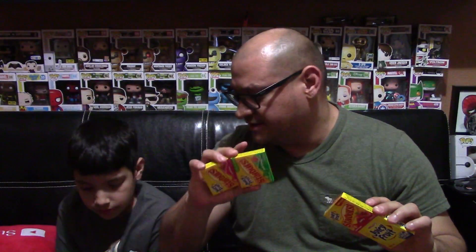Eduardo ranks them: original first, then watermelon, then cherry, then strawberry. Mine is pretty much the same except I'm switching cherry and watermelon. The watermelon didn't have the flavor I thought it was going to have. The cherry did — it was a little medicine-y but it was there. The strawberry, even still chewing it, I'm not liking it at all. I feel it in the back of my throat and it's weird.